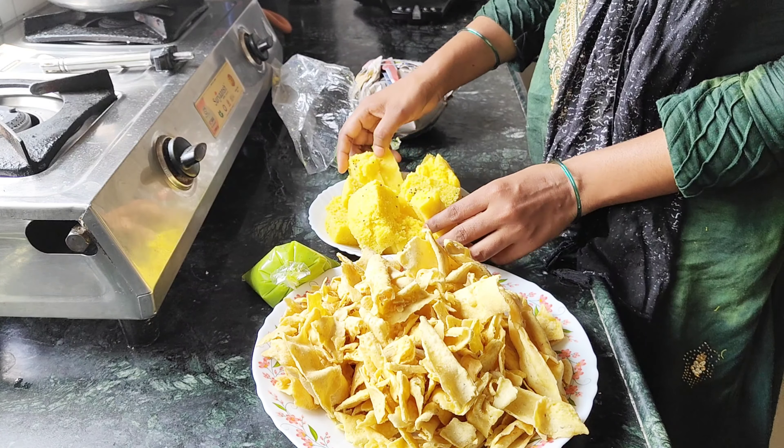Now we can put all the chawal in 2 layers, then 3 layers. Here we can put the chawal in 4 layers, then we can put the chawal in 4 layers.